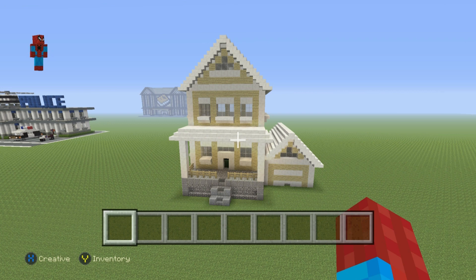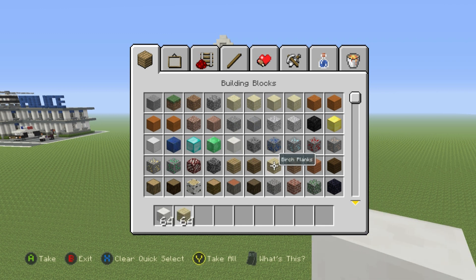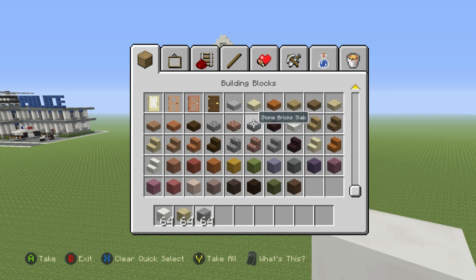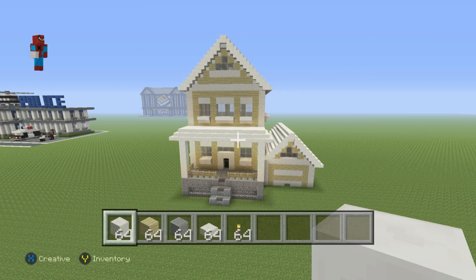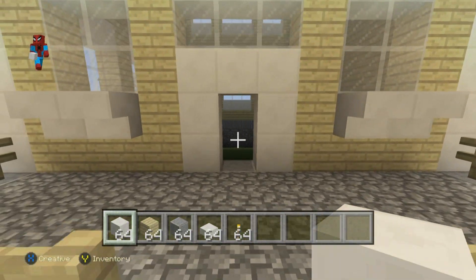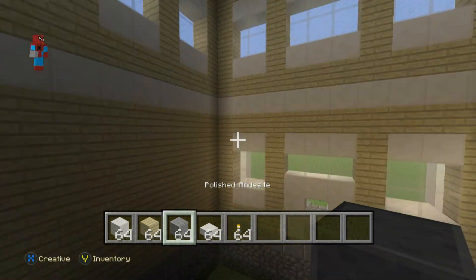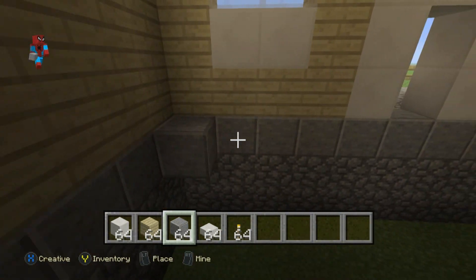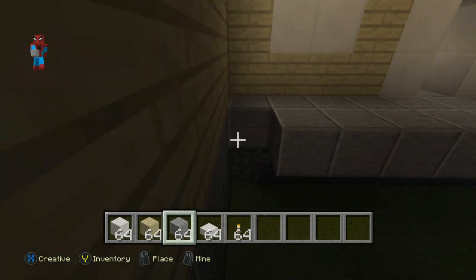We're going to make the entire inside of the house first, then work our way out. For the inside, we're going to grab some block of quartz, some birch wood planks, some polished andesite, and some quartz slabs. We'll need additional materials as we go. The first floor is in line with the layer of andesite just below the door, so it's obvious where it goes.